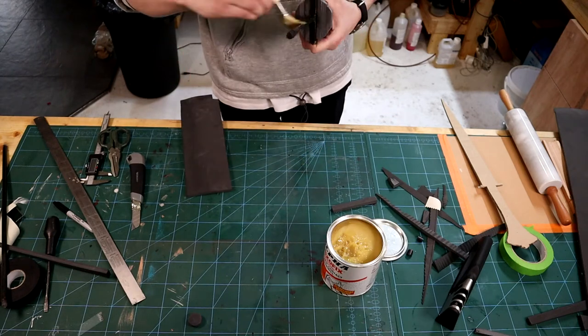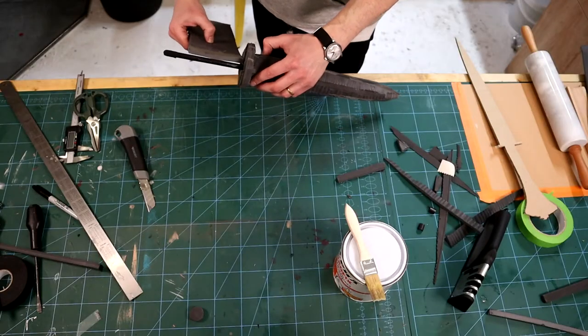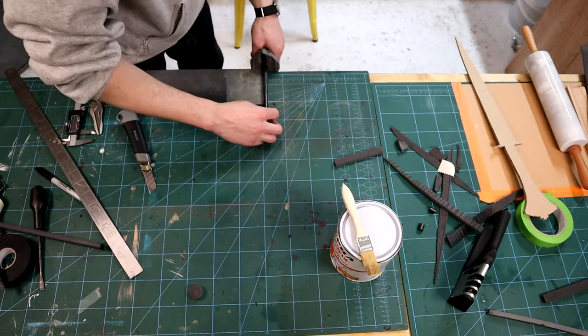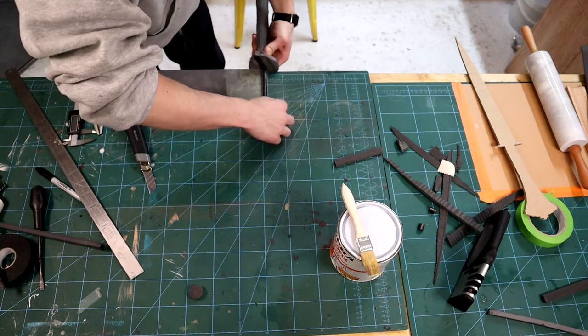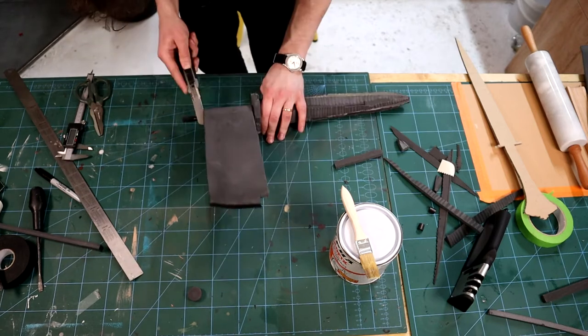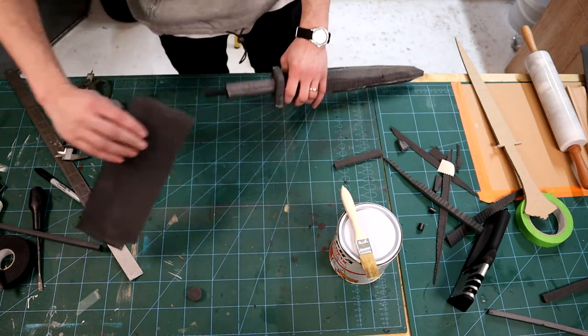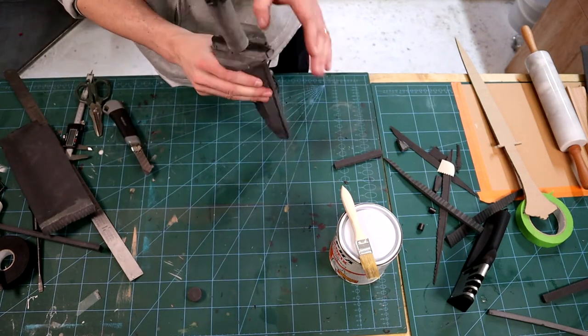I apply contact cement to the core and both sides of the foam. I then stick the end and using the workbench I tightly wrap the foam around the core. I stop when it's as thick as I need and cut off the excess. The cut can be dremeled smooth later.